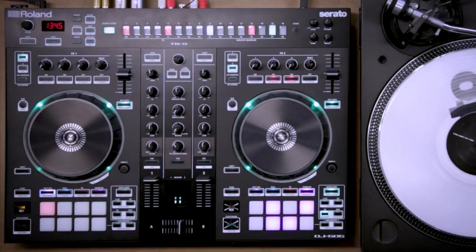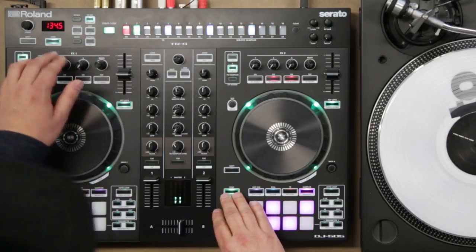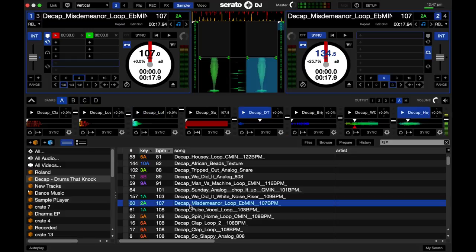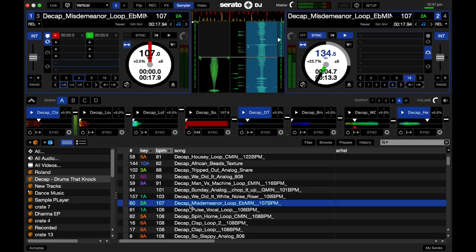Now I'm going to sync it up to something on the Serato DJ deck. I'm going to find a little loop over here, and make sure I hit sync. You can see sync up there, and now I've got a loop on the deck — I'm going to mix it up. It's got a loop playing on the turntable and I've got the sequencer on the controller linked up to the deck.